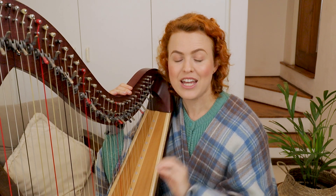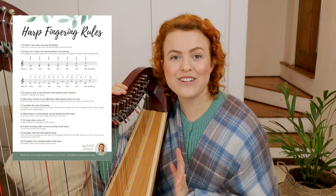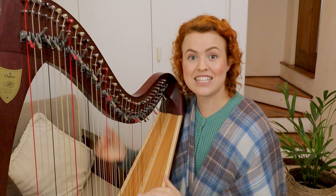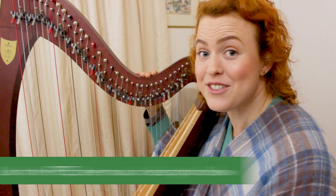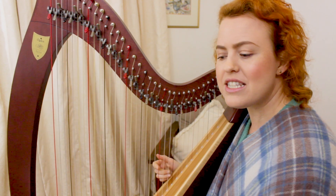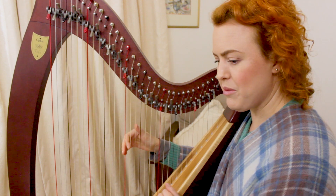Now let's look at how these rules apply within a piece — but first, a reminder that you can get your PDF download of the 10 rules of fingering by clicking up there. We'll use my arrangement of Sally Gardens as an example; there's free sheet music available. We'll go through the piece and I'll pick out a few places where you can see the rules of fingering being applied.